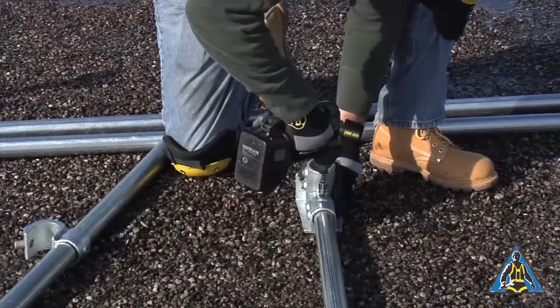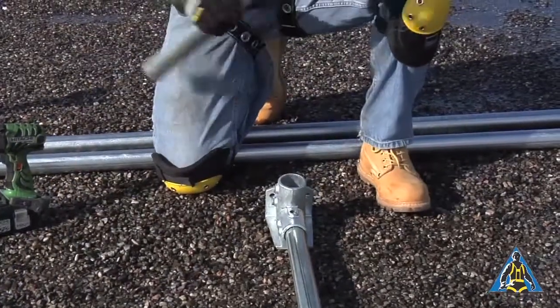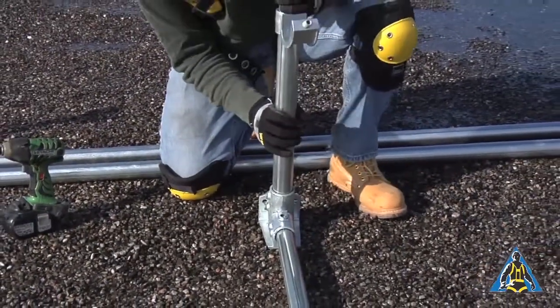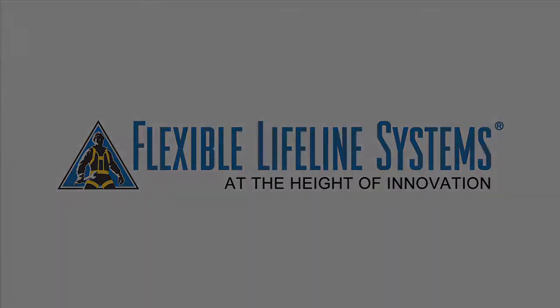A correctly installed Key Guard roof railing will simplify safe access to the roof. This will make rooftop work safer and more efficient. Our sales engineers are ready to help you find the safety solution that works best for your scenario.